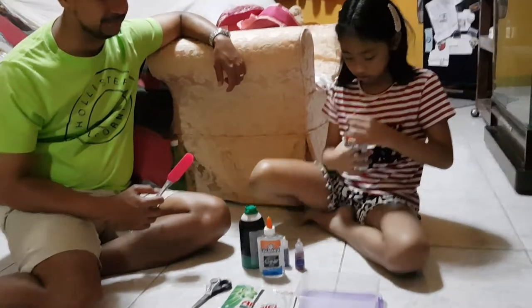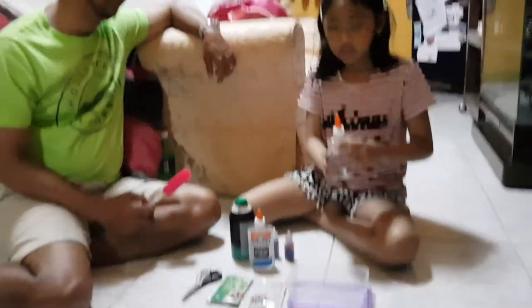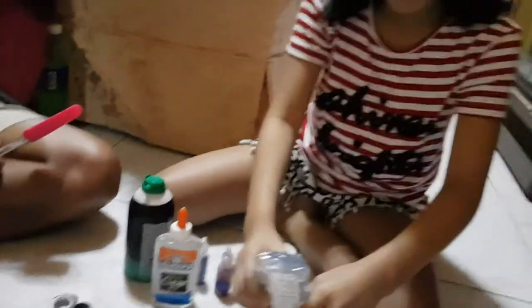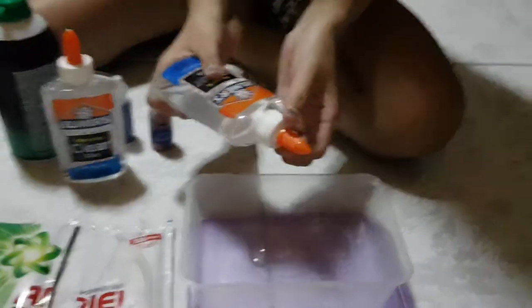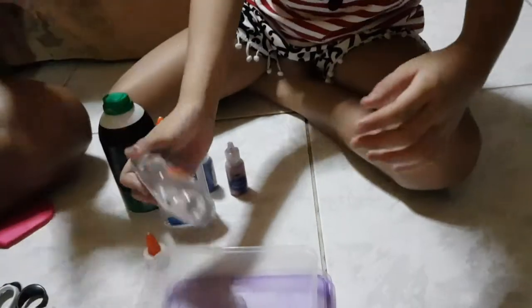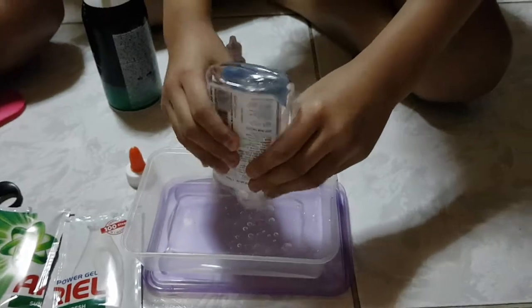So if you want to know how to do the slime making, just keep on watching. Let's pour the glue. Open it, daddy. I want to pour it in — pour it all. One glue first. Let's keep this one. That's such a cool sound.